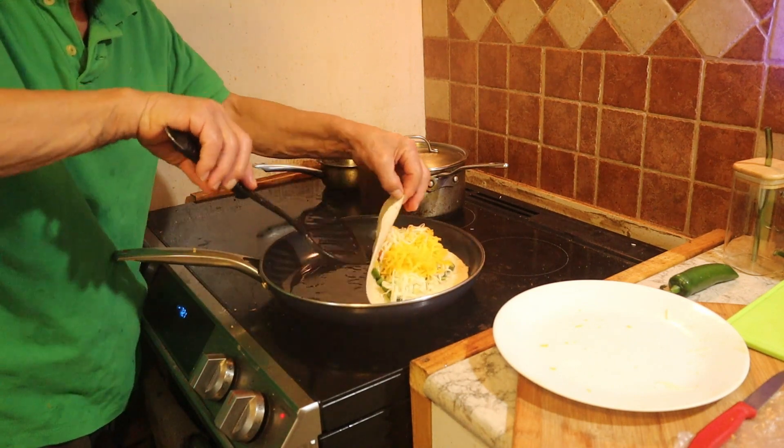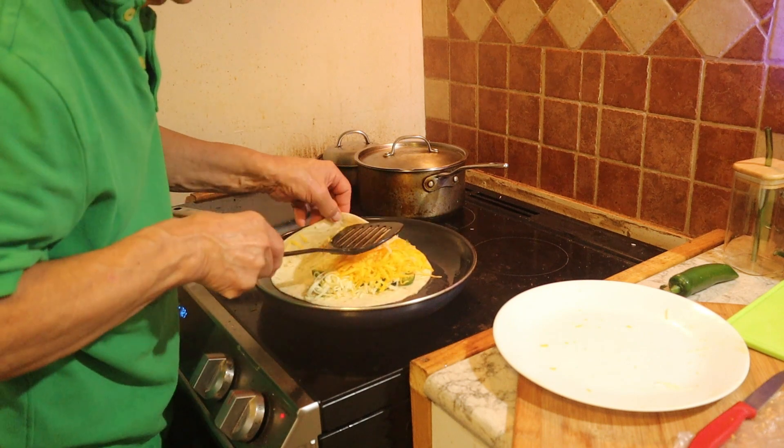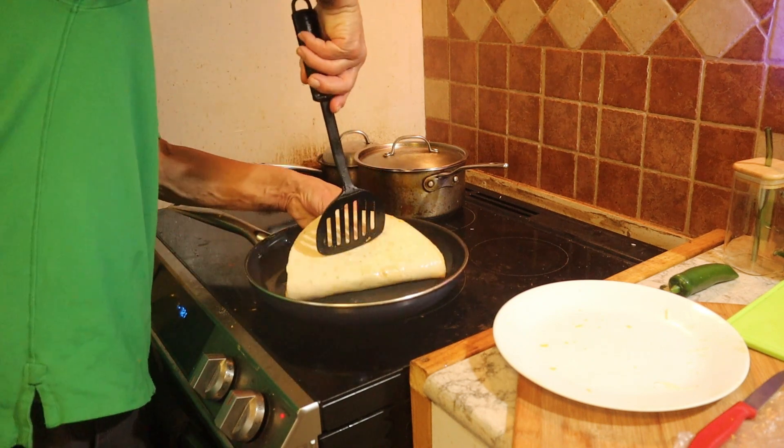Let's fold the tortilla. Just perfect. Absorb some of the oil. The cheese is going to start to melt really nice. Turn it around to let the cheese melt a little faster.